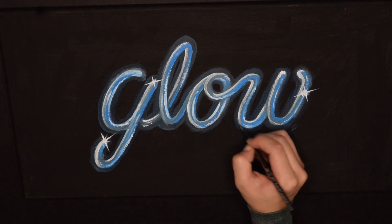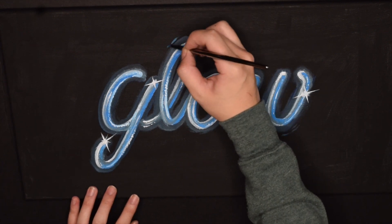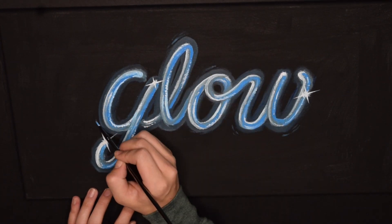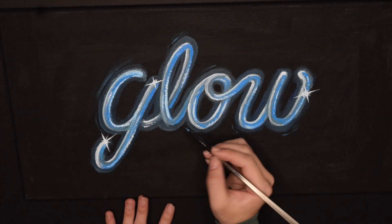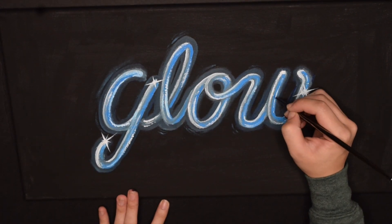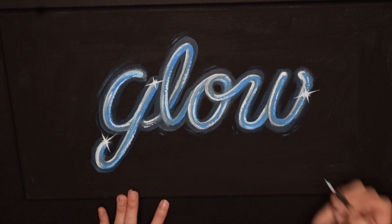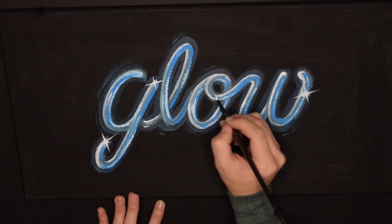After adding the stars I took that blue again and put some extra brush strokes on the outside. I think this just adds a cool abstract feel to it — not so much just plastered onto the canvas. That's the best way I can explain it, but I think it adds a little bit of character.